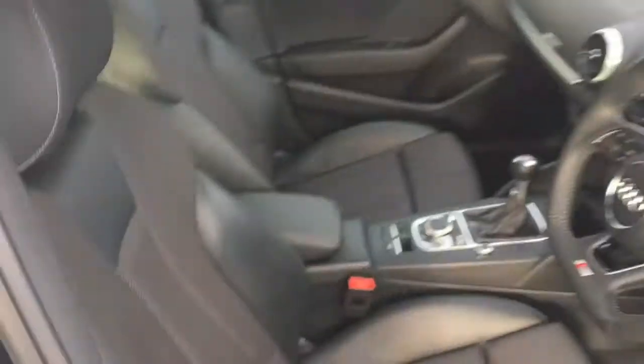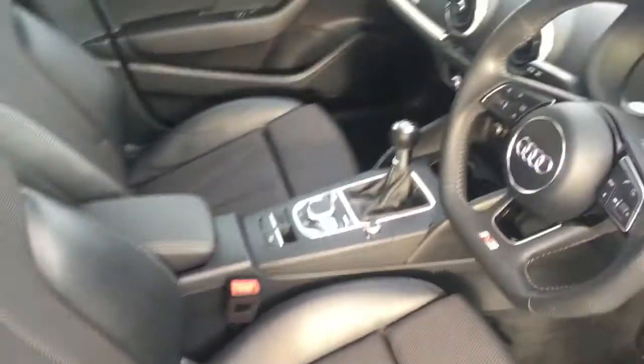A quick look at the interior — we've got some really comfortable part leather upholstery and some great features to get onto a bit later on in the video.